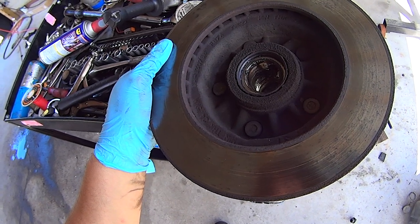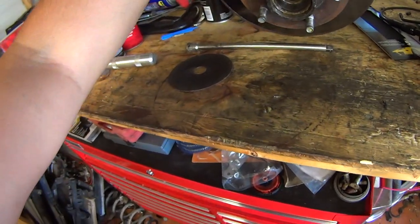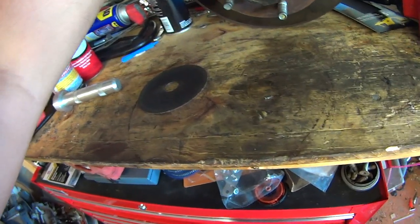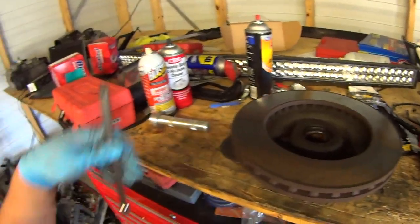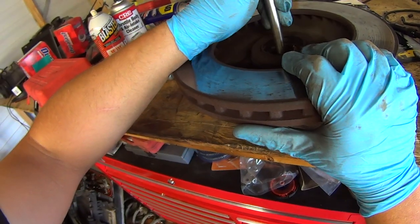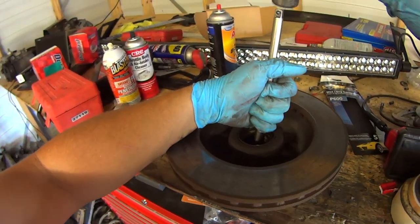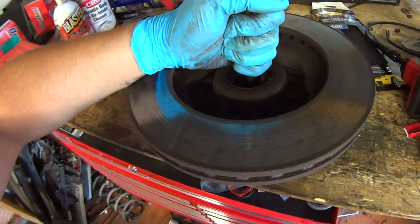Now is the perfect time to replace your inner wheel bearing and grease seal. This particular spindle lift kit requires changing out the outer bearing, which means changing out the outer bearing race as well. I'll use a 3/8 extension, get it down in there, feel where it hits the race, take your hammer, and drive it out, alternating sides.